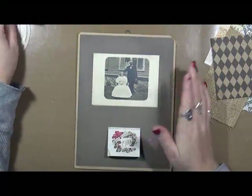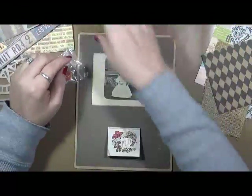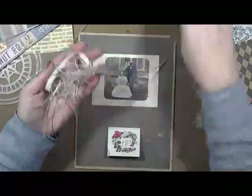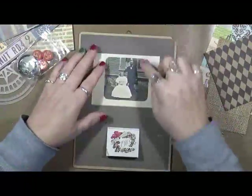What I'm going to do is I've got some Canvas Corp stuff out here — stuff that I received from them. I've got some scraps here. And I'm going to play and let's see what we can do.